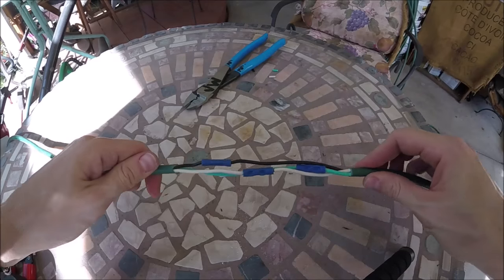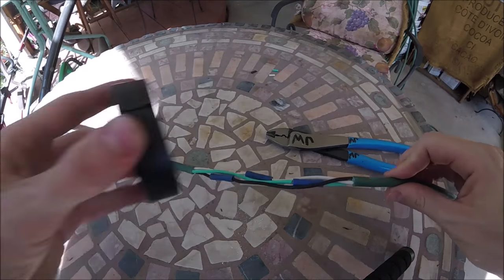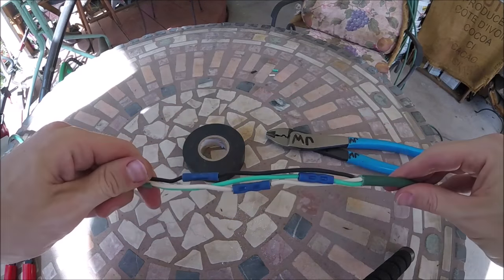I've got all three crimped down. I offset them like this so when we go to take our electrical tape it won't be all big and bulky, plus the wires won't ever have a chance to hit each other.